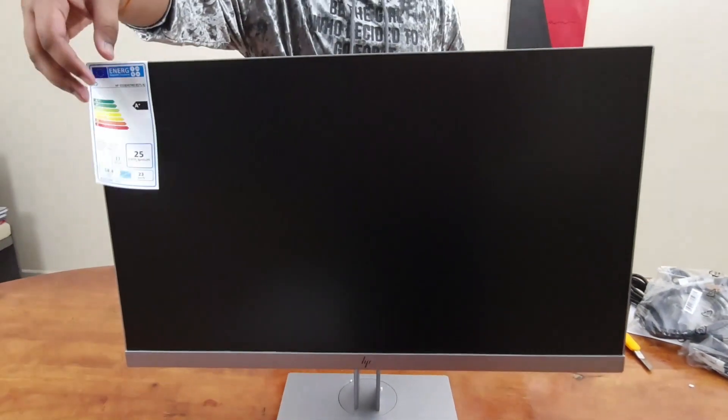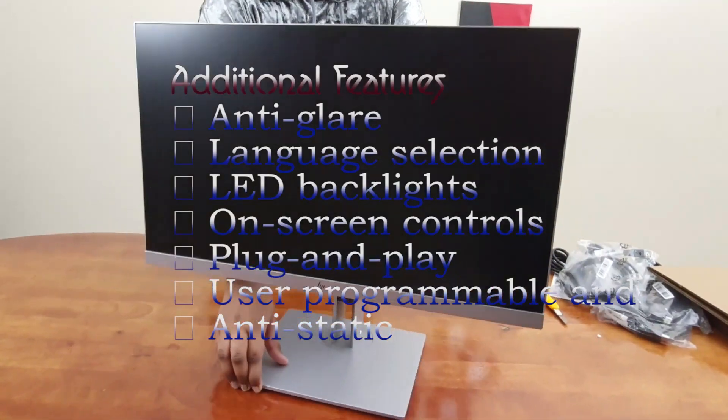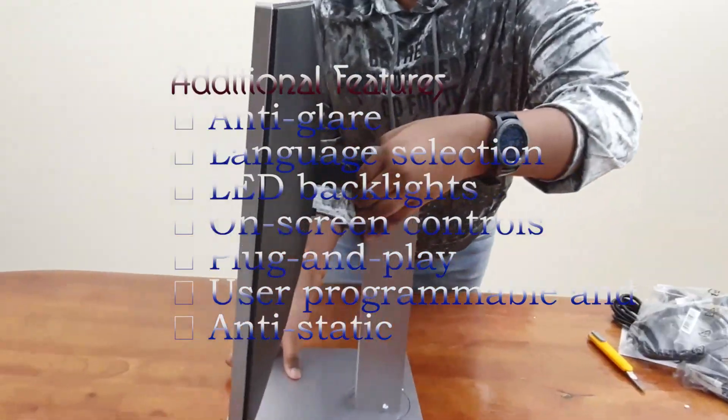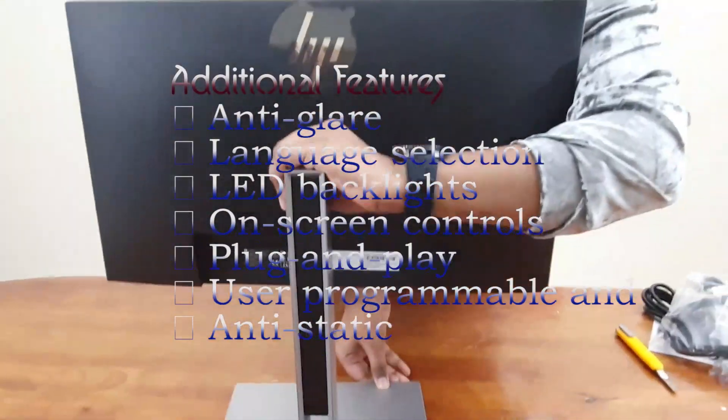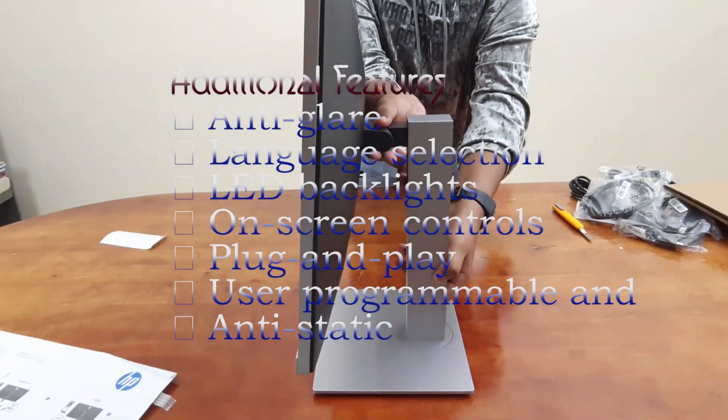Additional features include: anti-glare, language selection, LED backlights, on-screen controls, plug and play, user programmable, and anti-static.